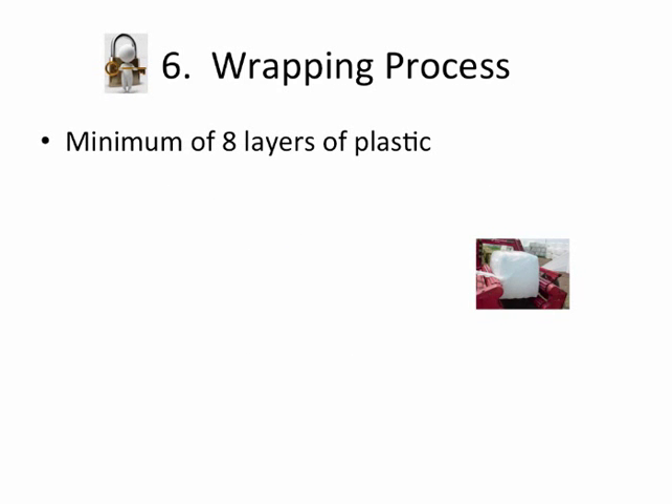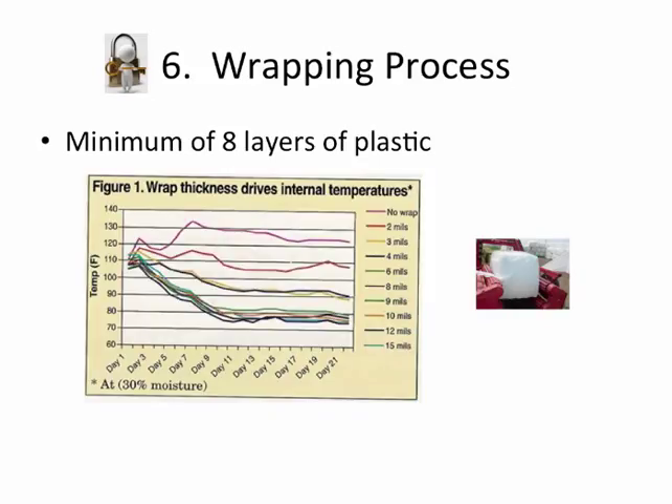A minimum of eight layers is recommended. I tried six layers at one time and you just don't get a good enough seal. We've got a chart here showing the take-home message is to get to eight mils — most plastic is one mil, so we're looking at eight layers of plastic to get into the middle of this group of lines, keeping internal temperatures down and minimizing or eliminating heating loss.